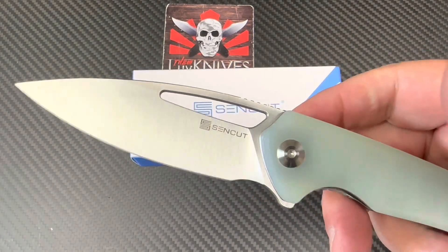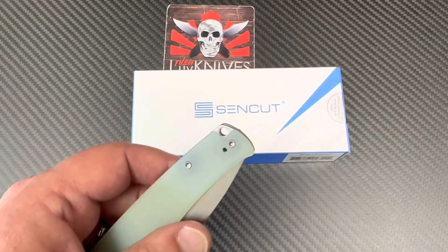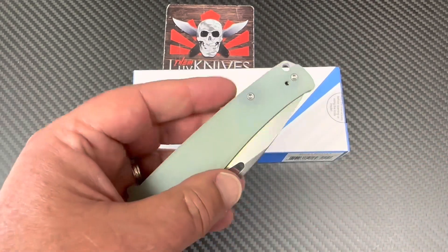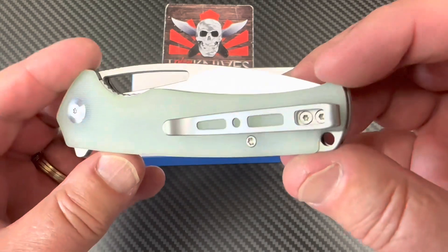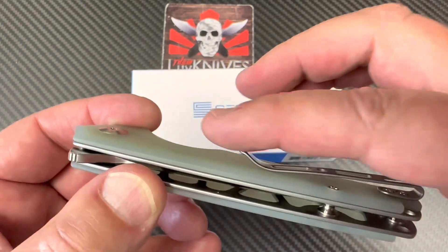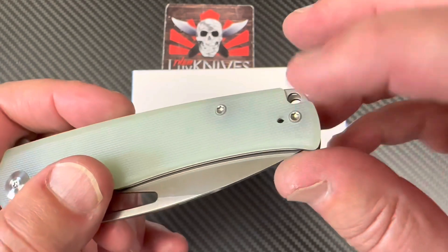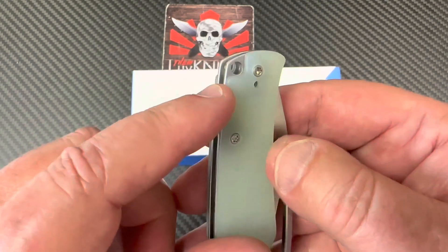Natural G10, nice satin grind, ceramic bearings, number eight body screws — you get all the luxury hardware with these knives that you might not get from a similarly priced or even double the price knife. It planes out nicely. Look at that deep carry — not too shabby. You can switch the deep carry clip over to the other side.